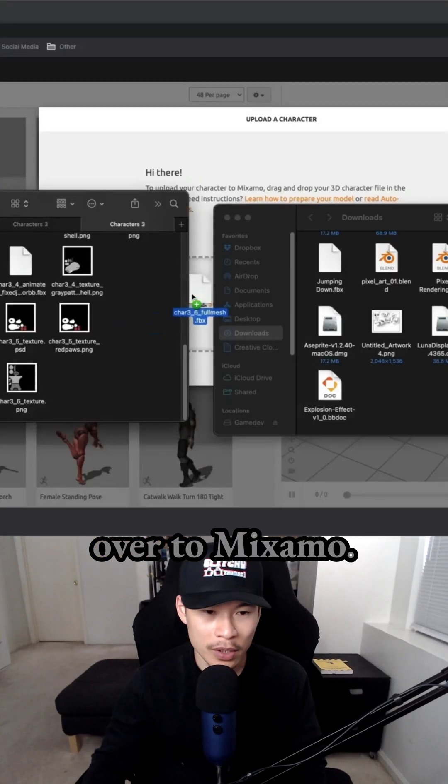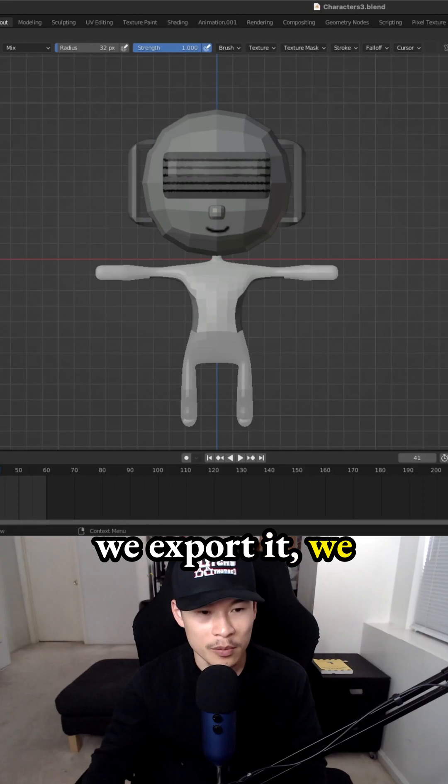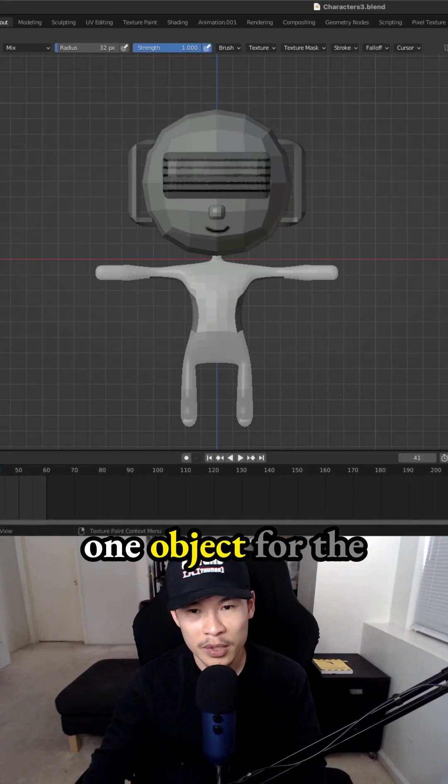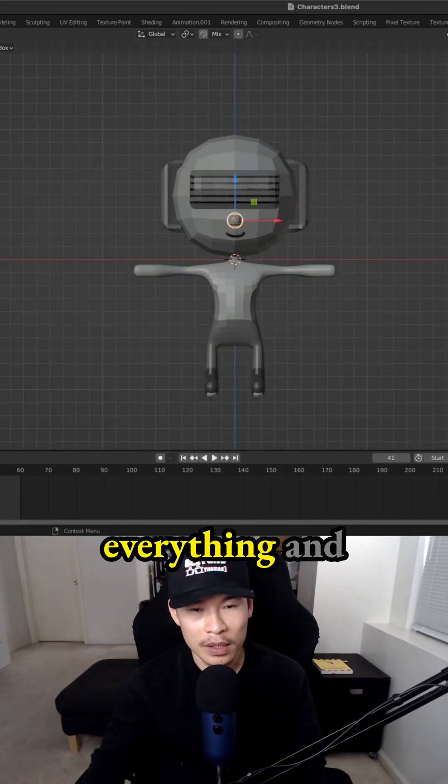Since we have a humanoid body, we can bring it over to Mixamo. We need to export this, but before we export it, we need to join the separate objects. It's just easier to have one object for the entire character since we have different body parts. So select everything and join them together.